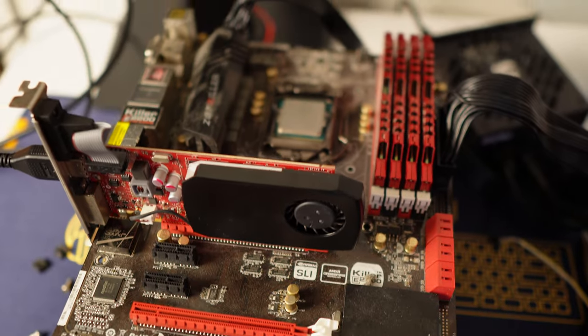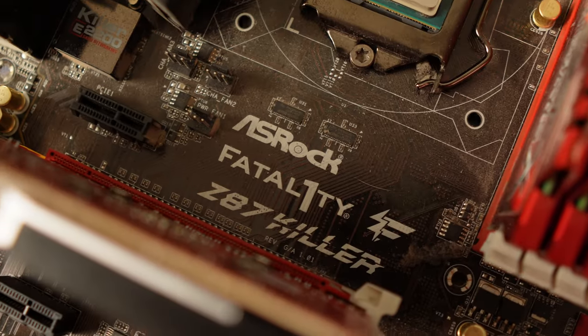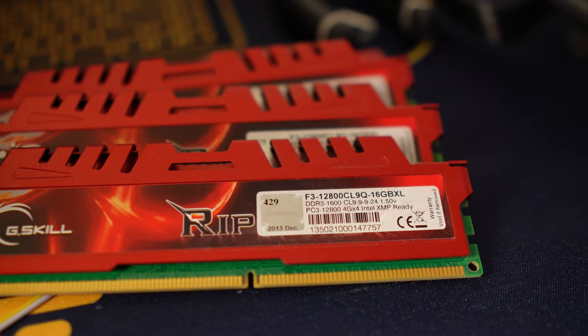Pretty lucky that the first motherboard combo worked considering how dirty it actually was. We scored an ASRock Fatality Z87 Killer, which supports fourth-gen Intel. We also got that i5-4570 CPU and 16 gigabytes of RAM — a G.Skill kit of four sticks of four gigabytes clocked at 1600 MHz.